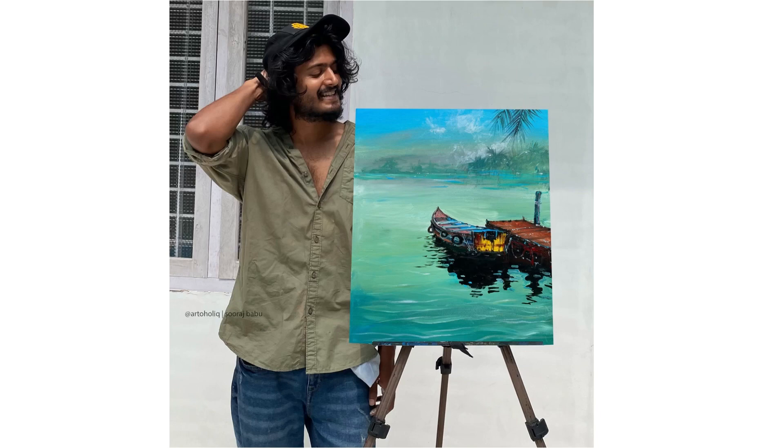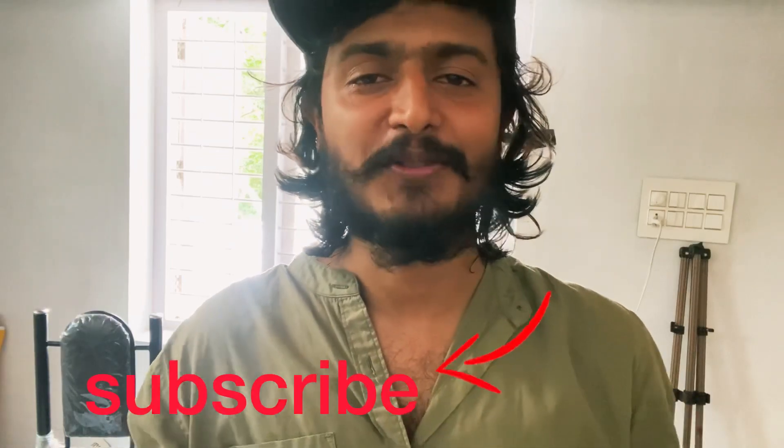I hope you like watching this. Thank you so much for your time. Once again, thank you so much for watching. If you really love to see more content like this, please subscribe to my channel — thank you so much.